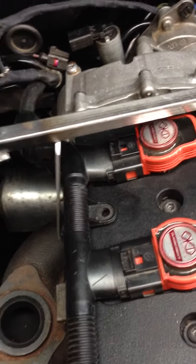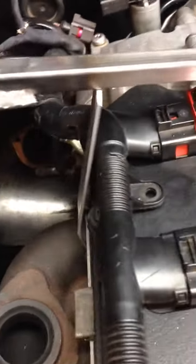Here's the clearance on the coil pack — the coil pack harness fits in there perfectly.